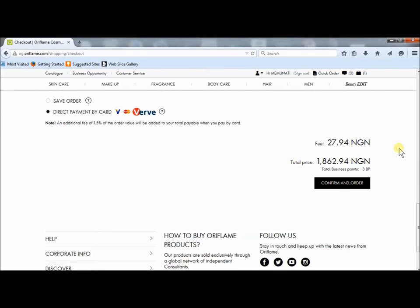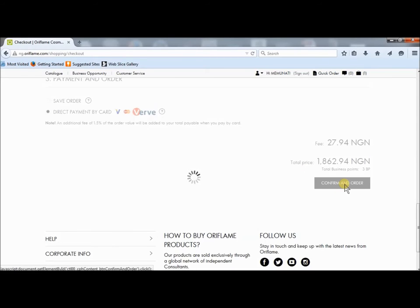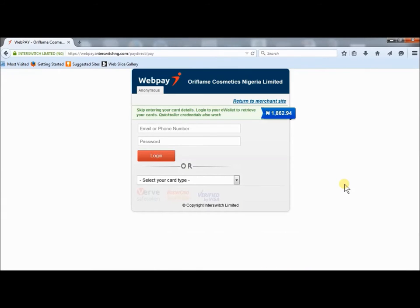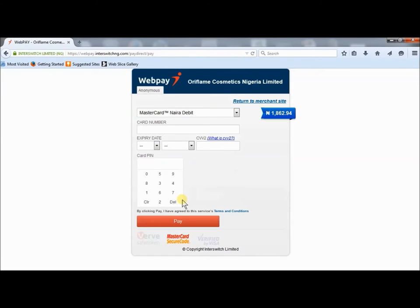When I select it, this comes up, then I click on confirm and order. This comes up. I scroll down here and select the type of card I want — I can select Verve, MasterCard Naira Debit, or Visa. I'm going to make use of the MasterCard Naira Debit because that's what I have.